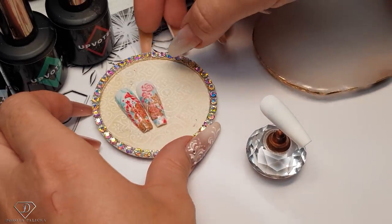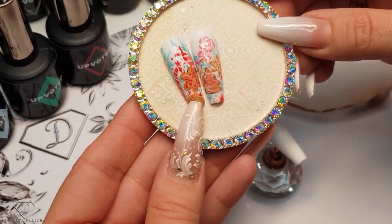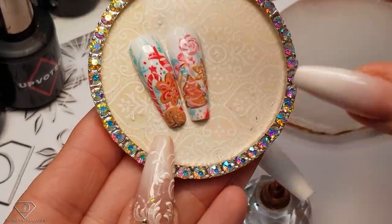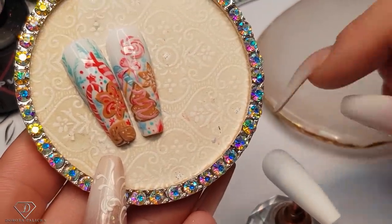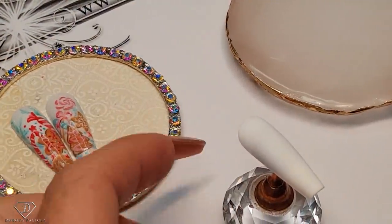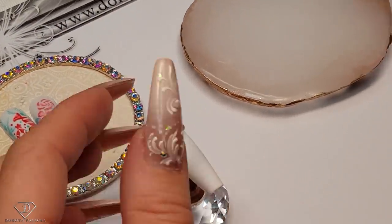I've got another design ready for you. You can see it — some gingerbread and some candy. I will show you a few different ones, just so you've got an idea how to create this one. And the first one, I think we should start with the little bit harder one.